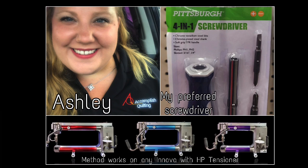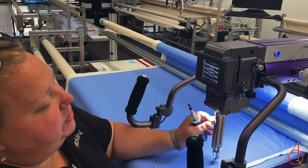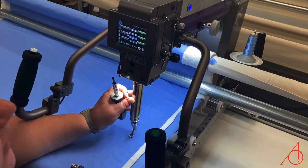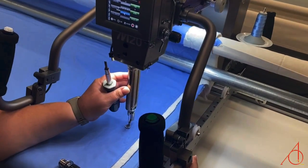Hi, I'm Ashley with Accomplished Quilting, and this video is going to show you how to fix your tension fast. We're going to take a look at the machine, and we're working with an M-series machine — this one is an M20 — but the functions are going to be the same for any of the M-series machines.